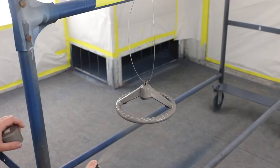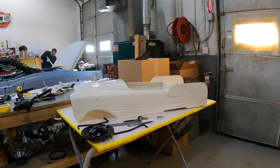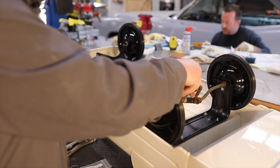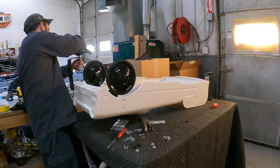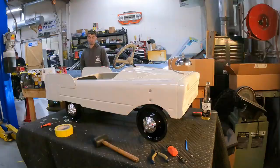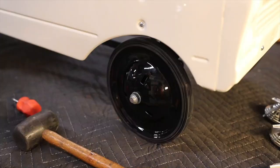We got anything we could in new parts and started to assemble. Personally, this thing should be on a shelf on display because of how nice it is and how much time we put into it. If we had to sell this, it would be a few thousand dollars for this restoration. So somebody is virtually going to win a few thousand dollar pedal car at our car show.